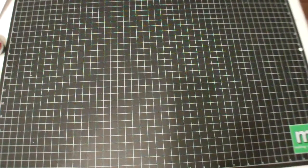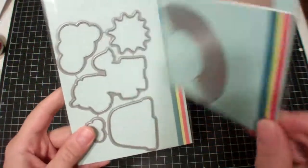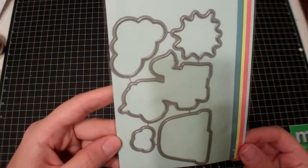I got a small order from Vanessa at Butterfly Reflections Inc. I got the Paper Smooches Rainbow die — it's called Rainbow — and the Spectrum dies, which goes with that cute little unicorn set I bought recently. Don't forget to check out her website for her design team call. I'm actually going to be the design team coordinator, so if you want to come work with me, send in your application.